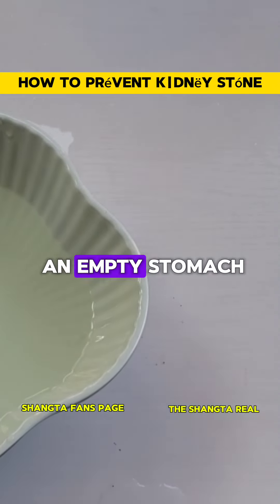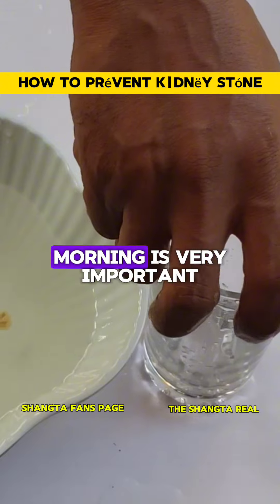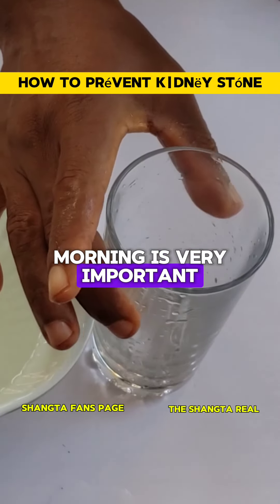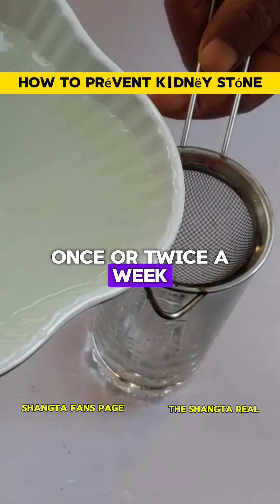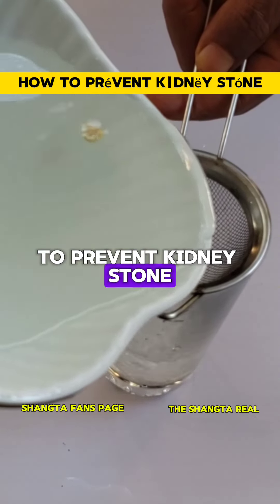Taking this on an empty stomach first thing in the morning is very important. You can do this once or twice a week to prevent kidney stones from forming.